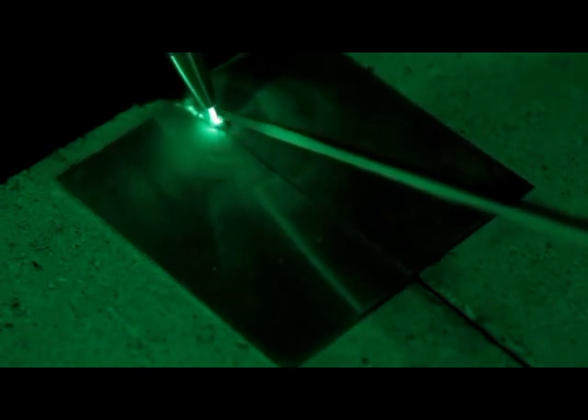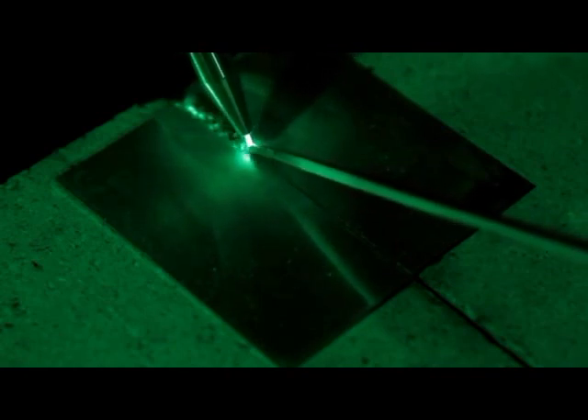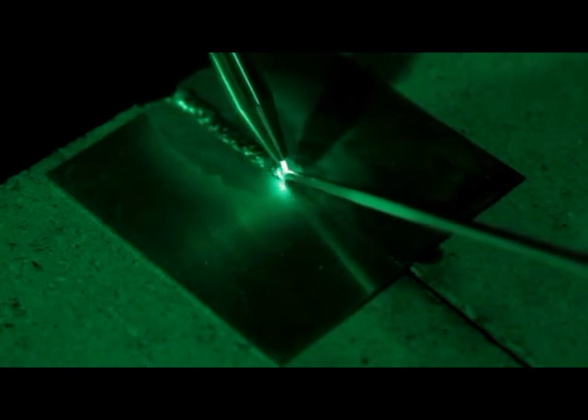The less you move the torch, and the closer to the metal you keep that little cone, the easier it is to weld. You have a very soft, very forgiving flame, so even if you're just getting started with your welding, it's just an excellent piece of equipment.